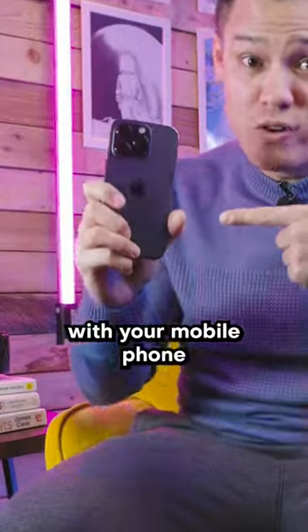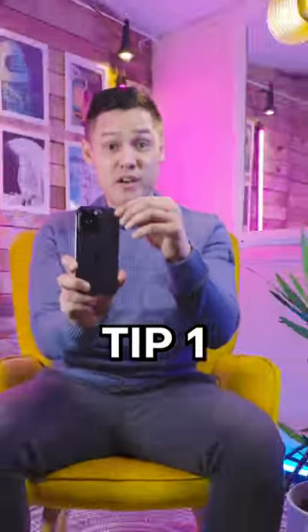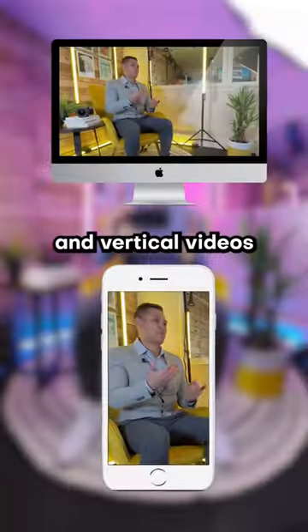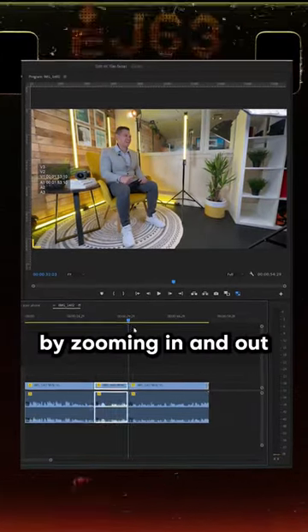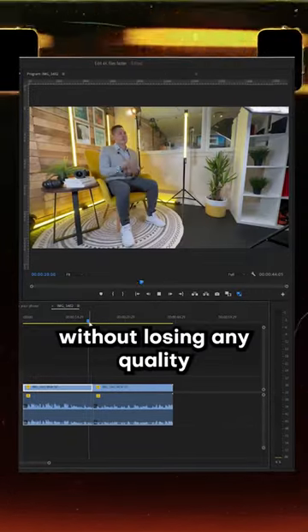Top three tips for filming interviews with your mobile phone. Tip one: film horizontally in 4K so that you can create both horizontal and vertical videos in post-production. Using this method also allows you to correct mistakes by zooming in and out in an HD aspect ratio without losing any quality.